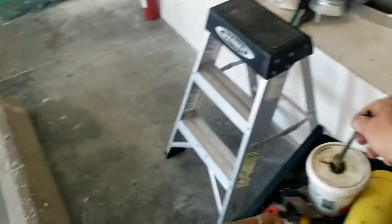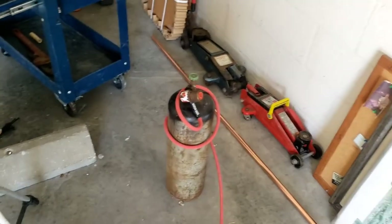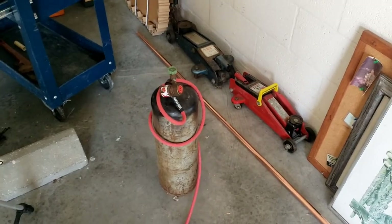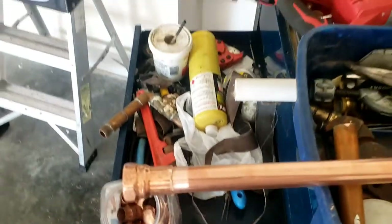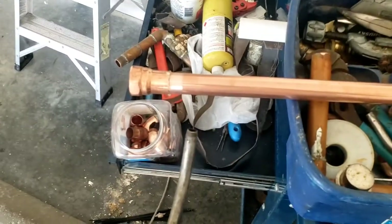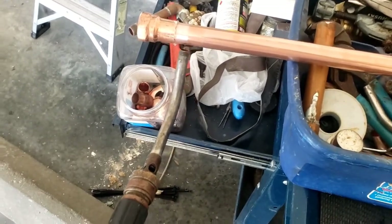What I use is a B tank — I have those little pop torches and some MAP gas if I need it on a small job, but if I'm soldering I'm using a B tank and acetylene. I've got a nice big tip, it runs hot, it's a turbo torch. When I come to solder a joint, I always start at the bottom and work my way up — heat rises, so as you're soldering one joint you're actually warming up the next joint, which makes the process quicker.